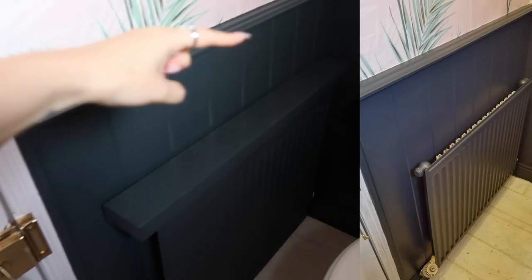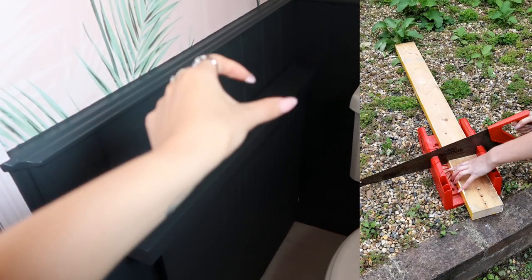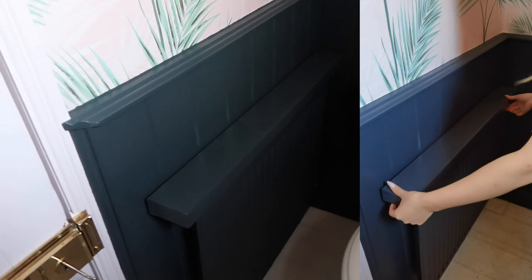I didn't like that you could see the back of the radiator, so I made this — it's an offcut of wood from when we removed the wardrobe. I just painted it the same colour.